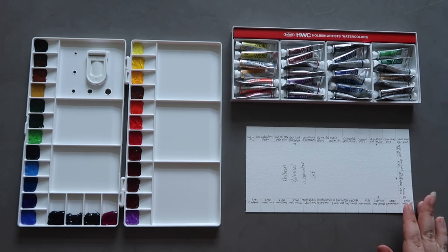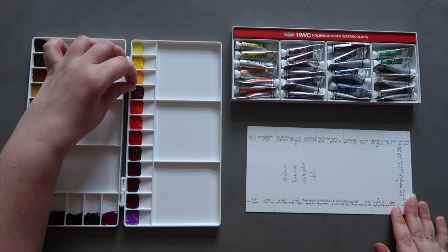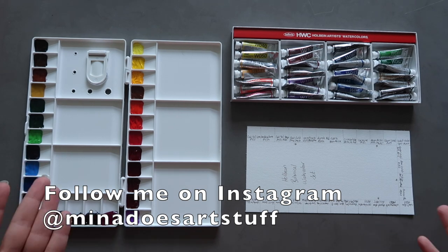Hi guys, welcome back to the Mina Does Art Stuff YouTube channel. My name is Mina and on this channel we do art stuff. Today I'm here to do part two of my Holbein botanical watercolour palette setup video. I did the setup in part one and now I'm back to do part two, which is going to be the palette swatching.